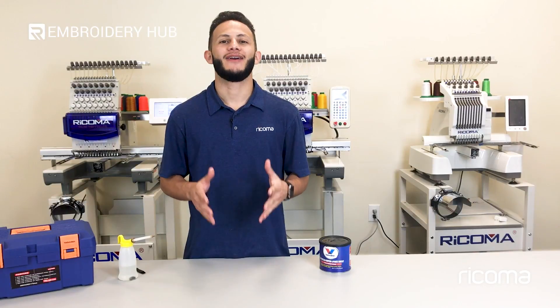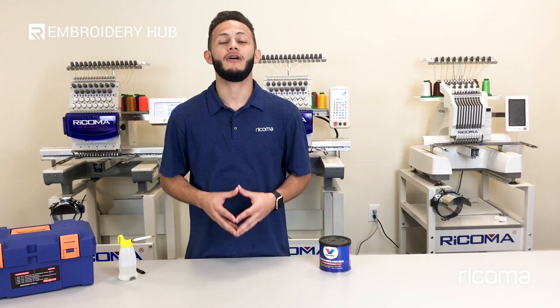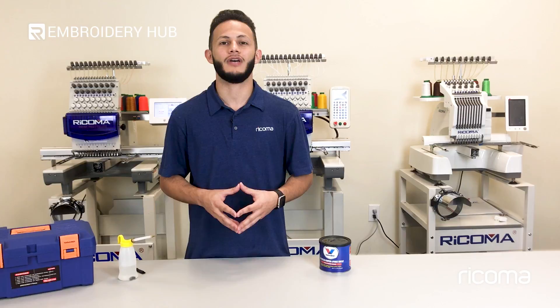Hi, welcome back to another episode of Embroidery Hub. On today's episode we'll be covering the topic of proper maintenance on a TC series, which is one of if not the most important topic when it comes to taking proper care of your embroidery machine.